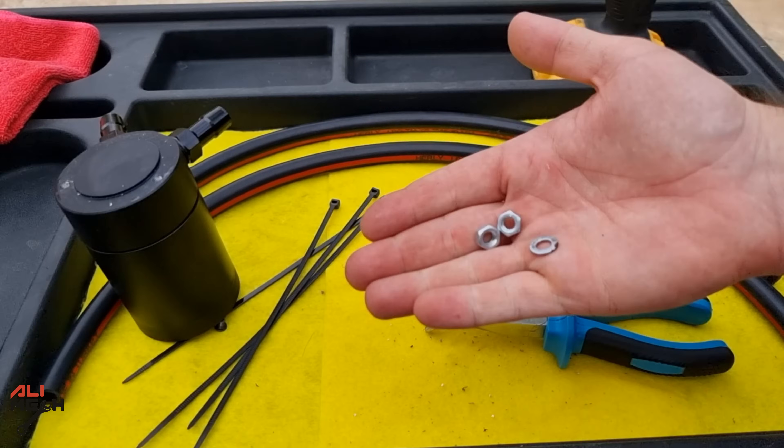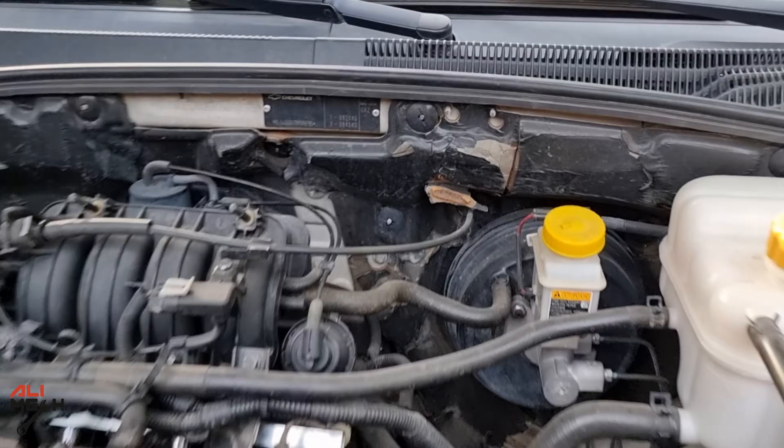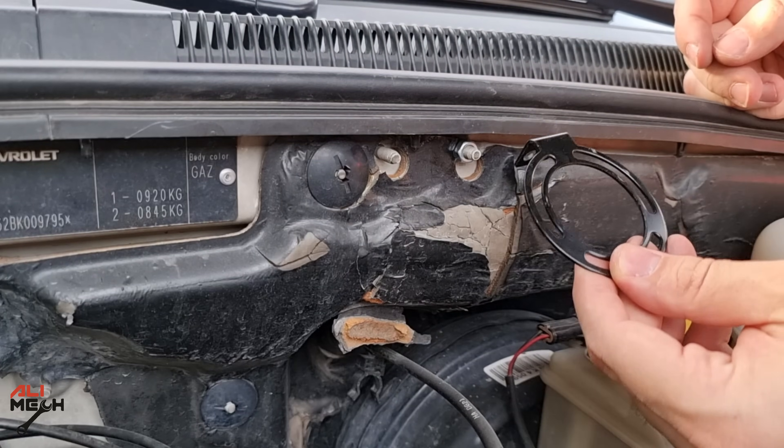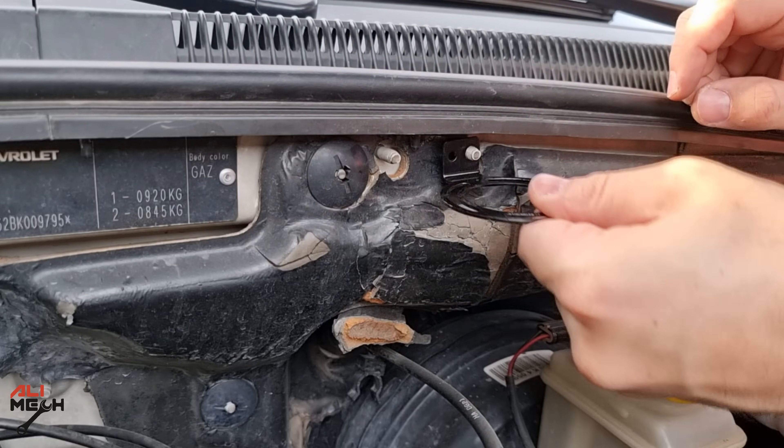Alright, let's install the bracket first on the firewall. Put the nut on all the way back. I like to flip the bracket so the oil catch can will be lower without hitting the hood.